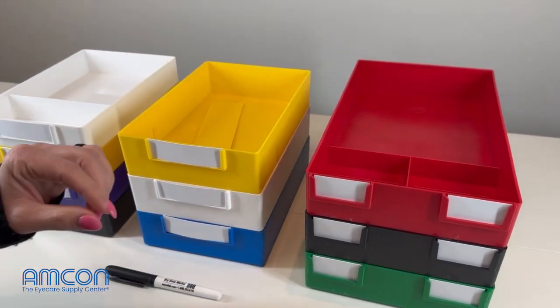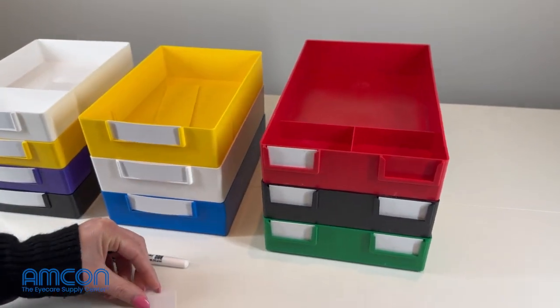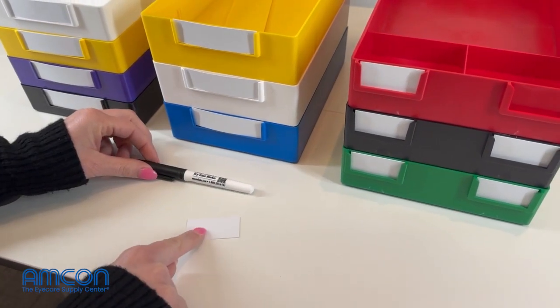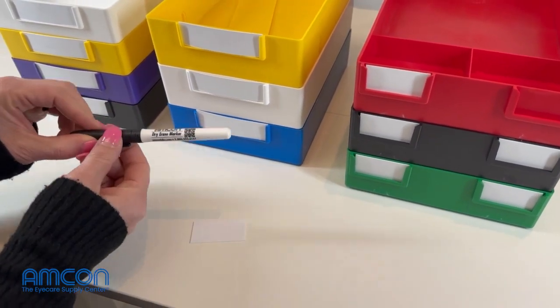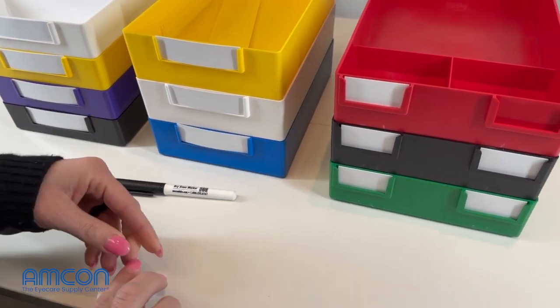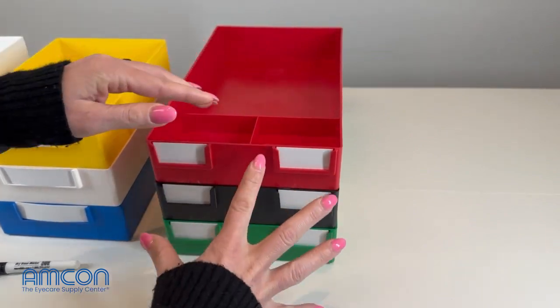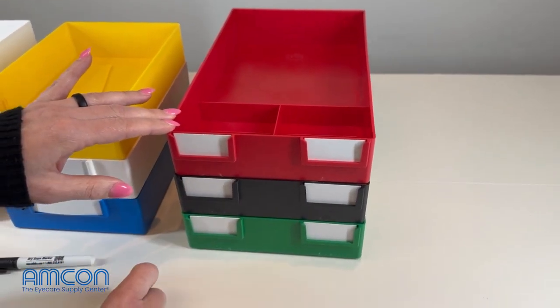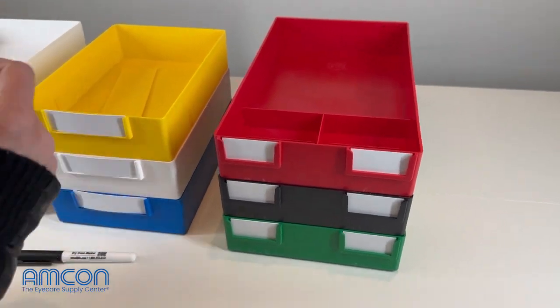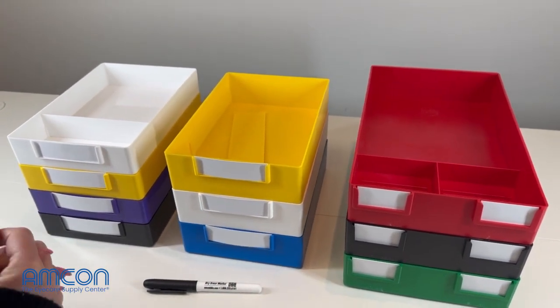All three of these job trays do have dry erasable and removable job tray tags, and each of our job tray tags will come with a marker. The markers can also be purchased separately. That way you can write whatever information you need to write on your job tray tag. Whenever you're done with that particular order, you can take that out, erase it, and start all over again.